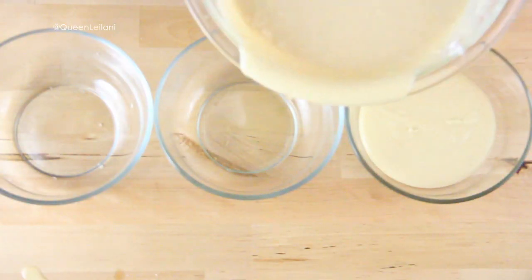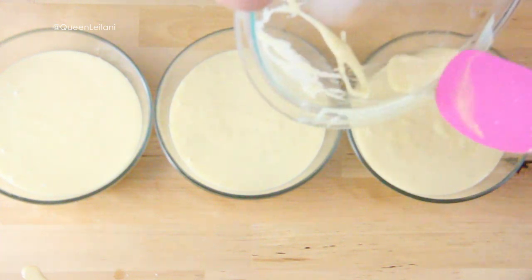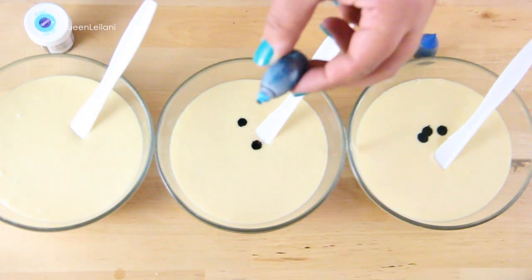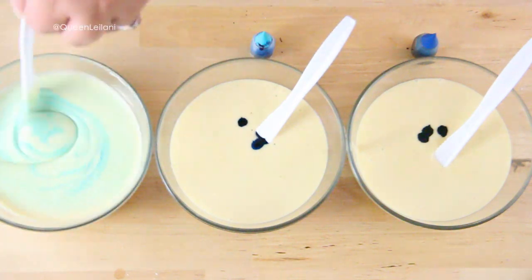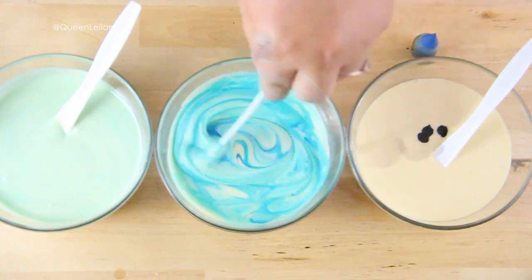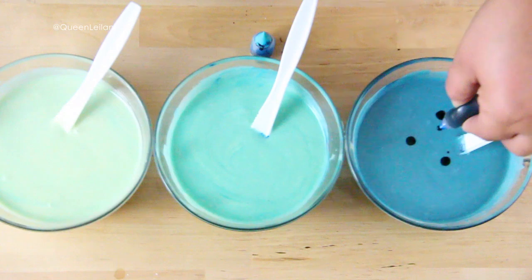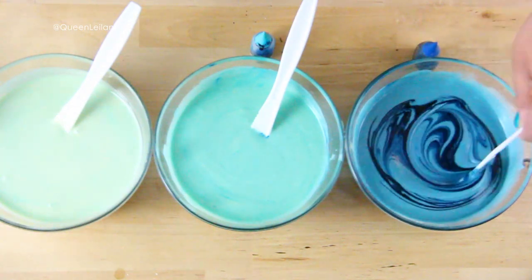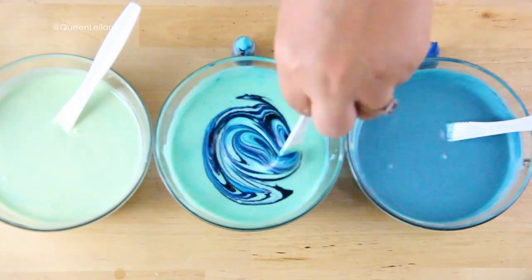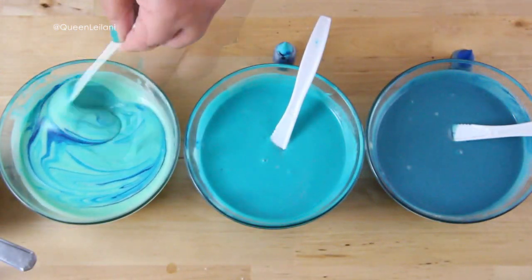After everything was incorporated, I divided all the batter into three separate bowls so that I can tint them in three different shades of blue. You can tint your batter any shade that you want, but I just decided to go with various shades of blue for the sake of the theme. I like to add a little bit at a time of the food coloring to gradually build a color to my liking. This is just a touch for something fun for the kids to see once they take a big bite out of their cupcake. You can skip this step altogether if you just prefer a plain classic white cupcake.